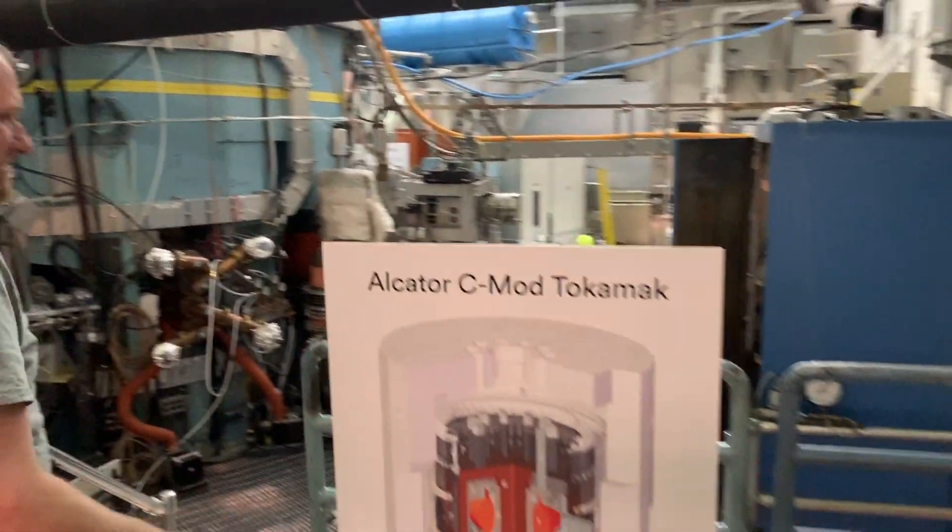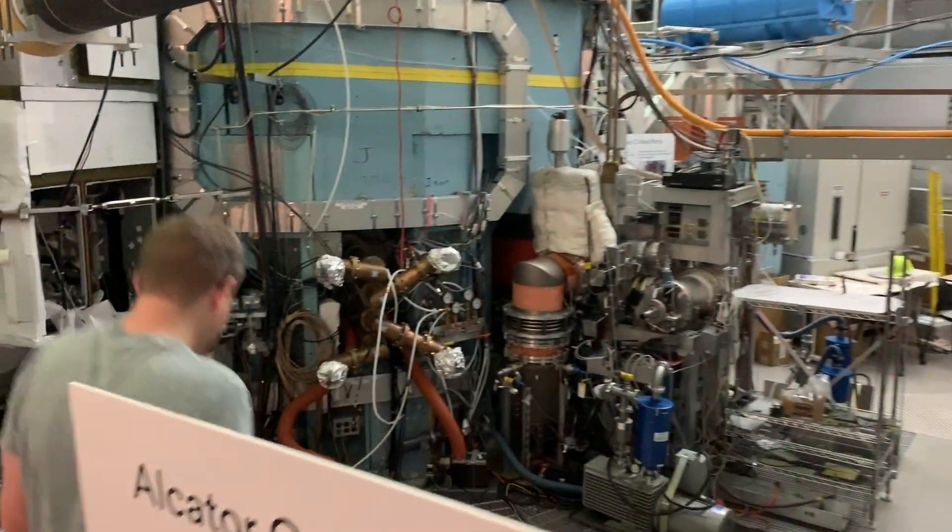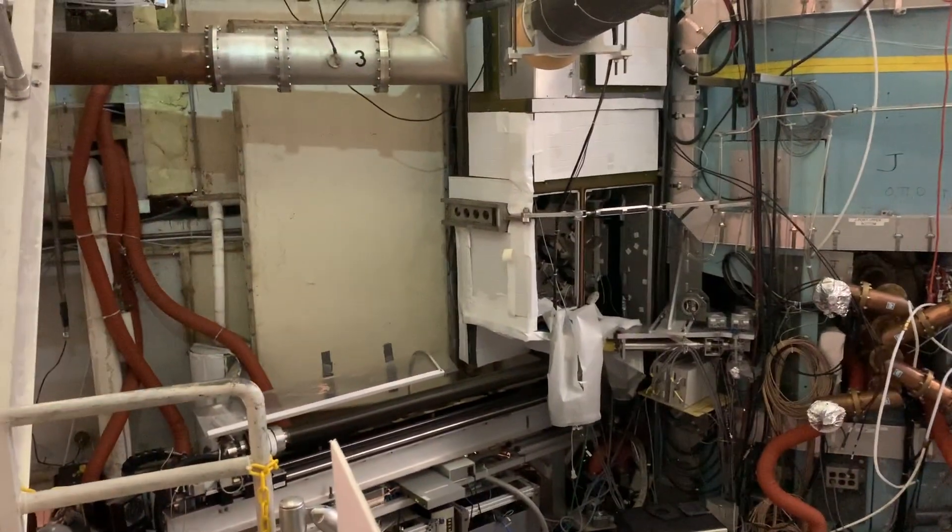Once you get concrete — lots of concrete — you know you're in the right place. Wow, so this is the belly of the beast.